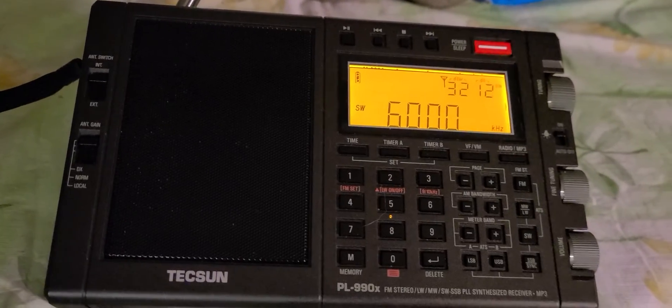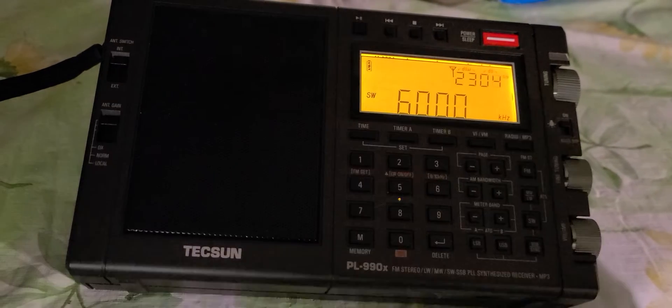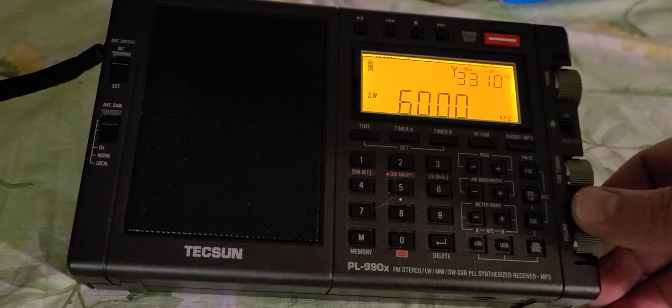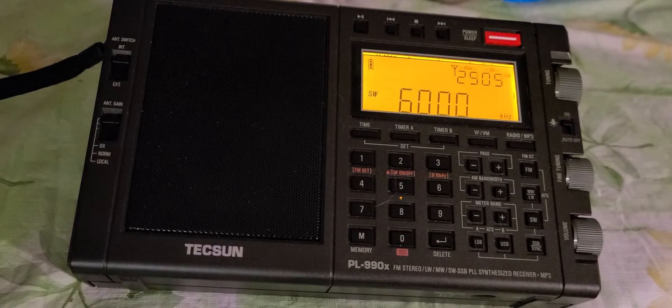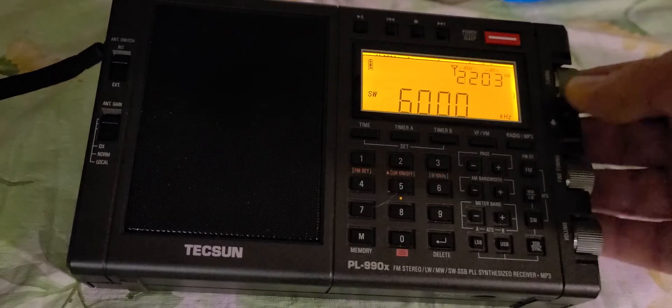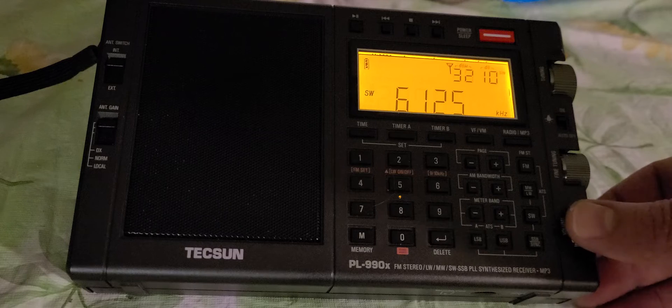We're going to do a little demonstration here. Here's Radio Avanti Cuba — not the best signal, but still on the telescopic antenna. Whatever I'm going to tune that could have a better signal. Here it goes — this is Radio Martini.